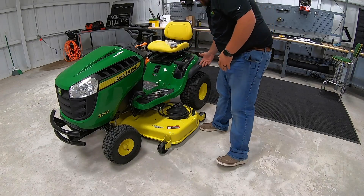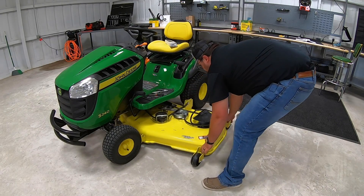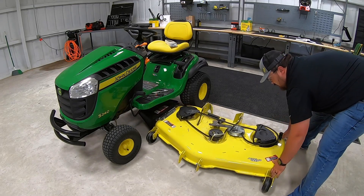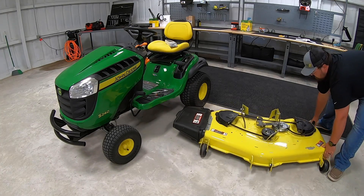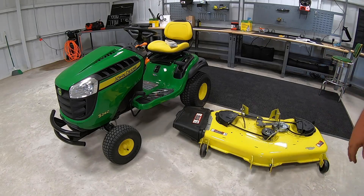And then from here, you're completely loosened up to where you can pull this deck out from underneath the mower. So once you've got everything loose there guys, now your next step is just going to be to pull this mower deck out from underneath. And just like that guys, now you're ready to change those blades.